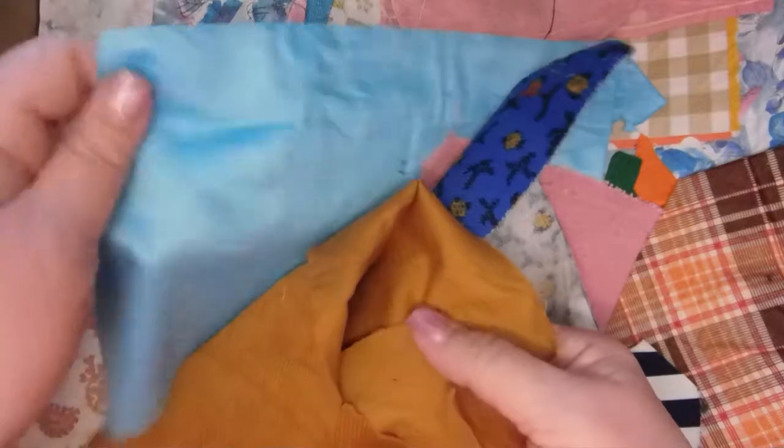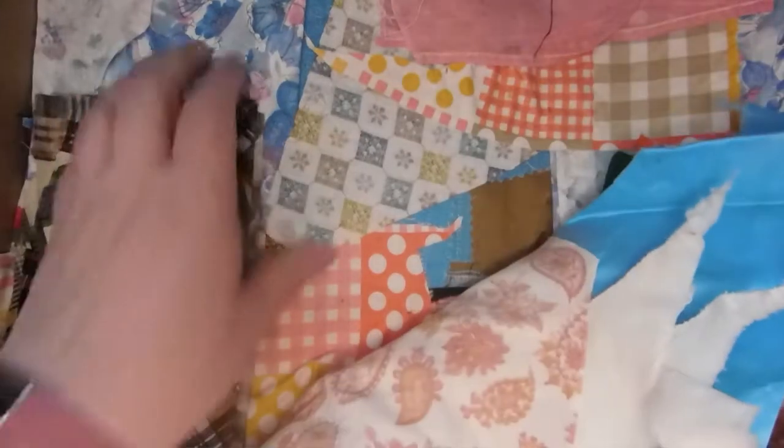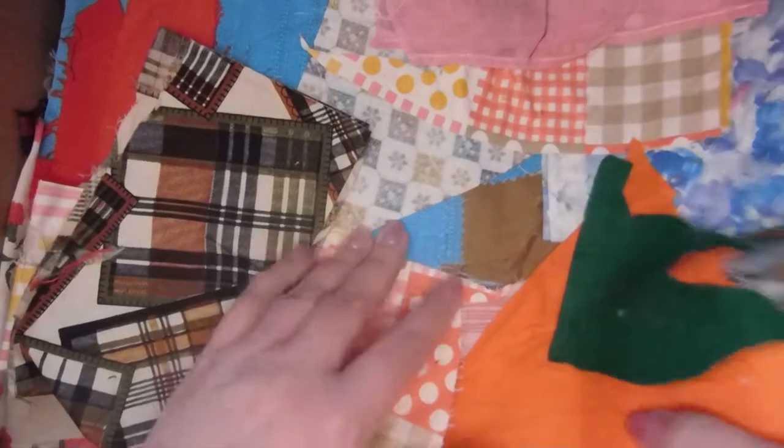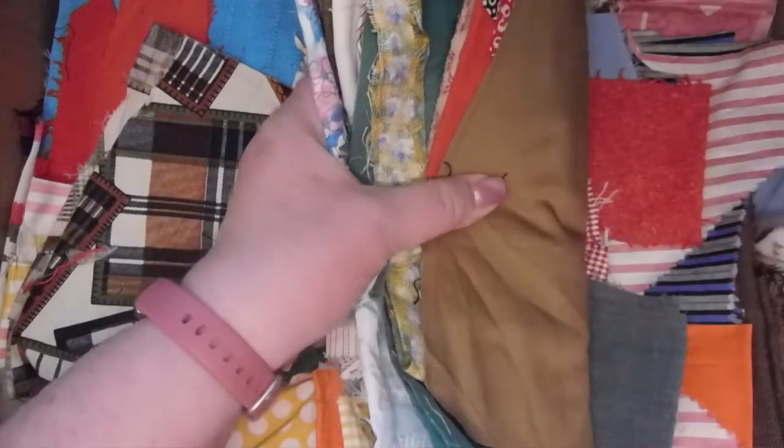Some more brown corduroy, some shiny blue. There's a thicker linen-type fabric, some paisley. Oh, there's a pretty floral — I've got some of this in my drawer from that other box. Look at this, guys — this is solid stuff, lots of stuff. There's felt, all kinds of goodies in here.